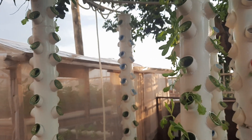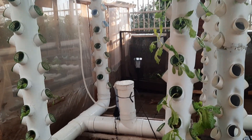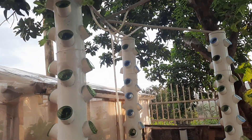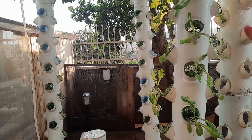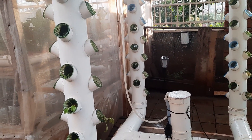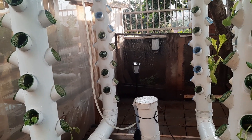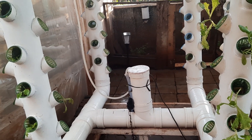We want a system running like this one here. This one is already running — the pump is embedded within the pipe and the system works very well. It looks neat and will serve for probably another eight to ten years. This is a very strong plastic.